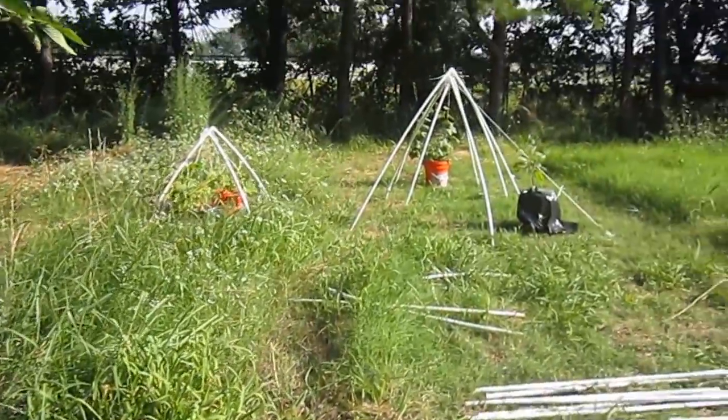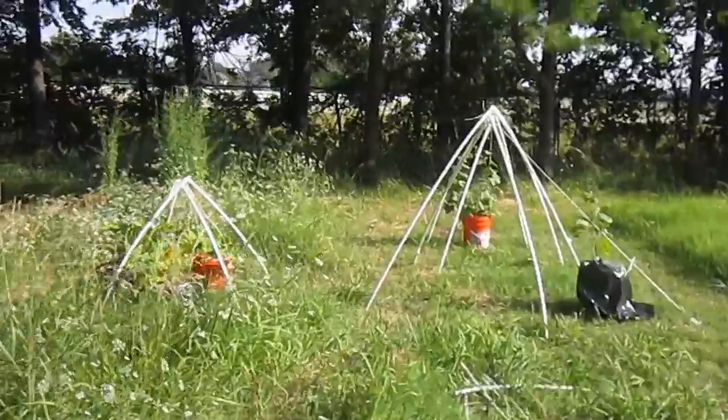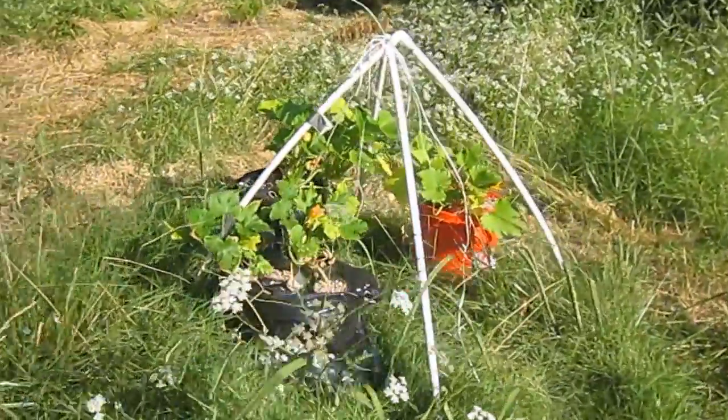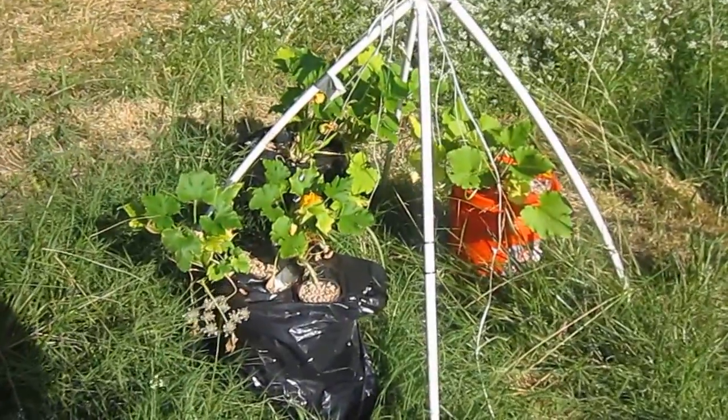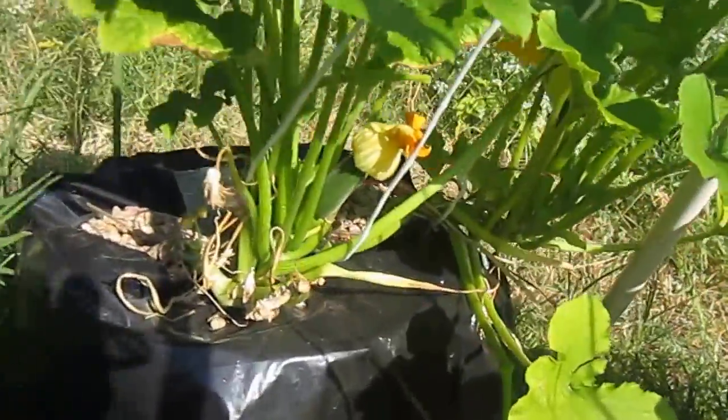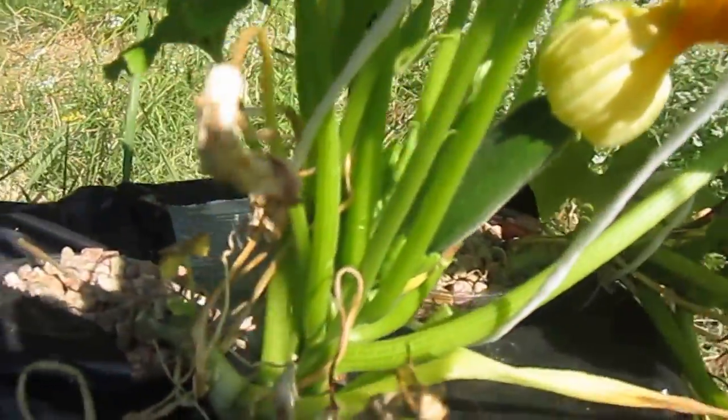Those are some stands that I made. These are zucchini — you can see the zucchini's coming through.